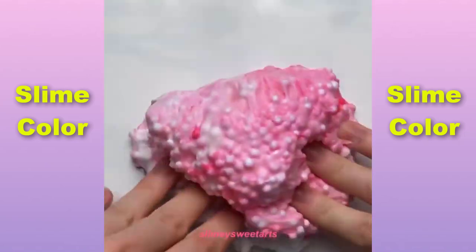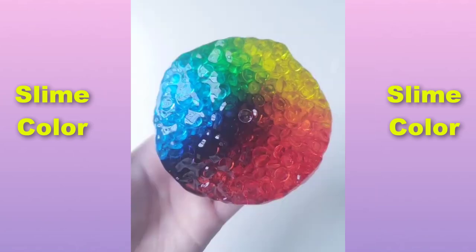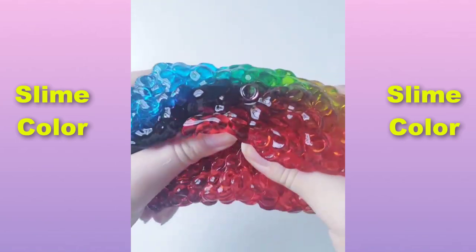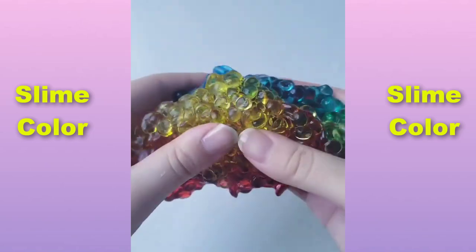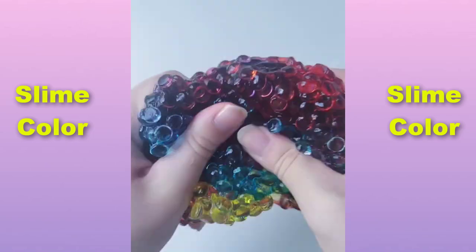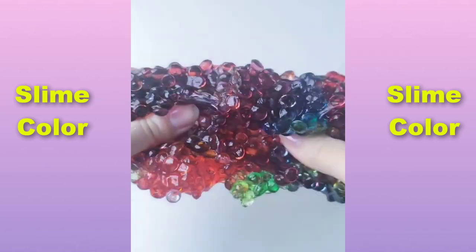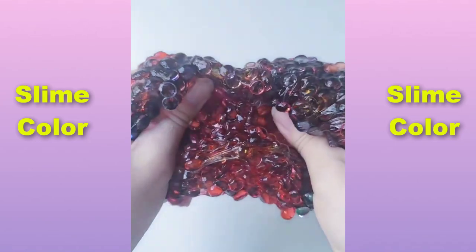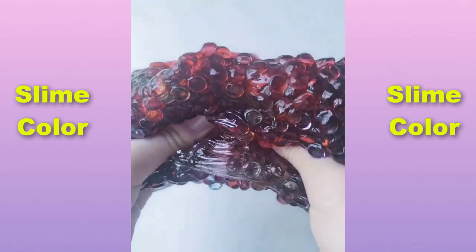It's just a little soft. I like the oil. I like it.